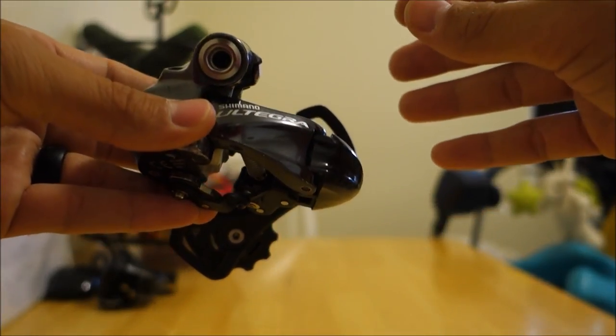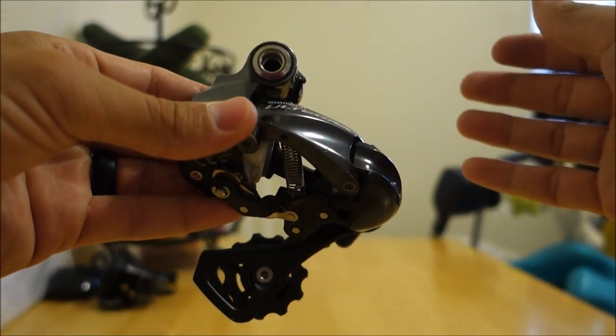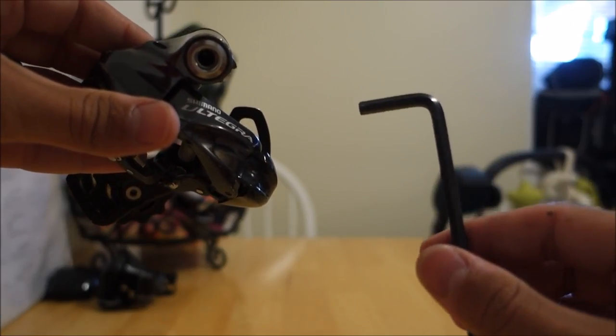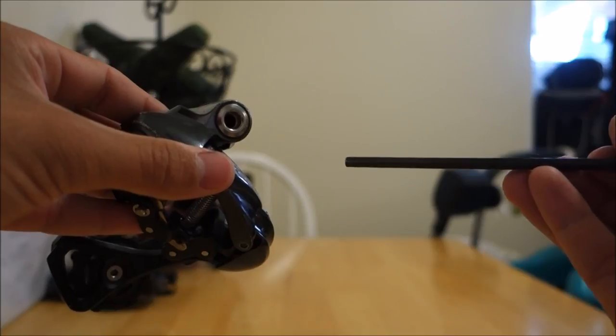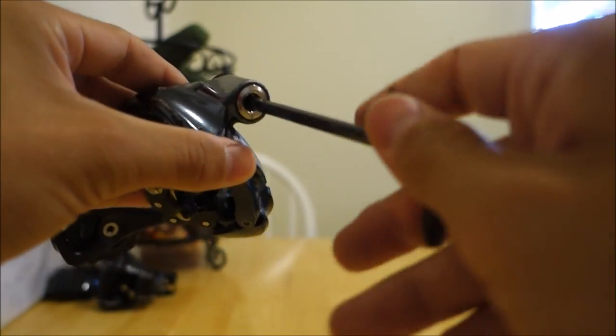So I'm going to walk you through the steps of how to replace the cage on your derailleur. First step is to remove the derailleur from your bike. With this Shimano derailleur, you need a 5mm Allen key to remove it. It'll be obvious where it attaches to the bike — just this hole right here. Turn left to loosen and right to tighten.